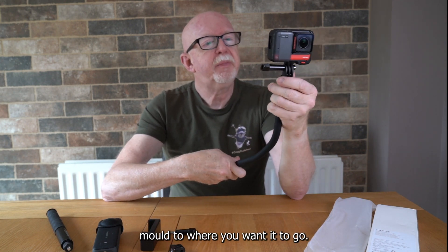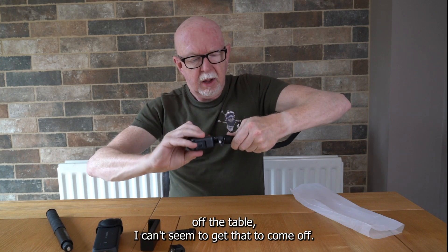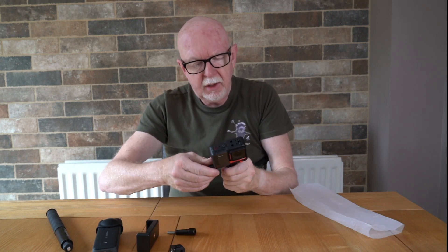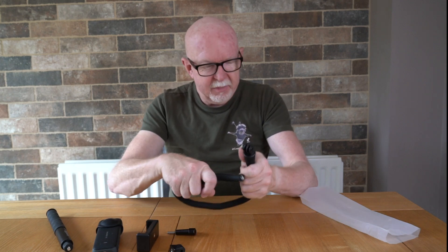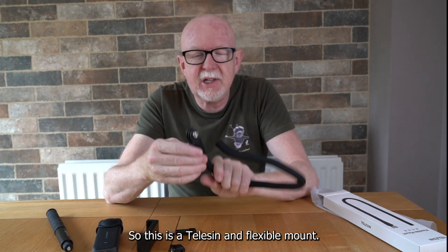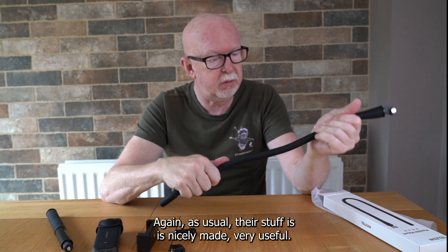It's nicely made and very easy to mold to where you want it to go. I can't seem to get this adapter off, so if you did want to put a mobile phone adapter on there, you may need another adapter — but I could just not be pulling hard enough. So this is the Telesyn flexible mount.